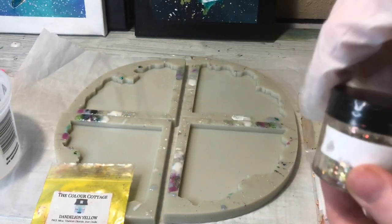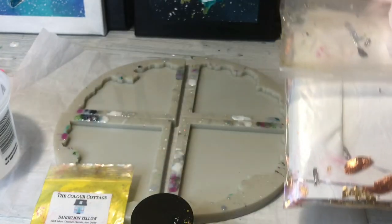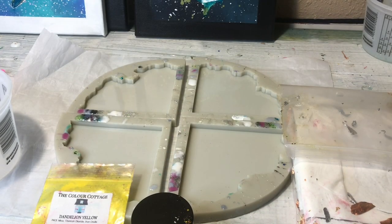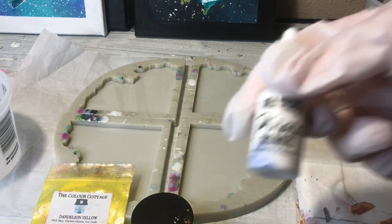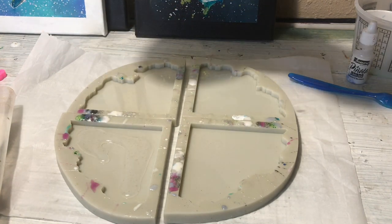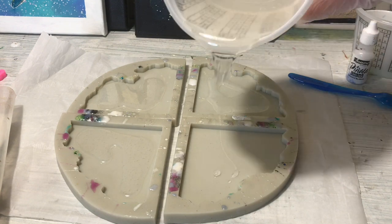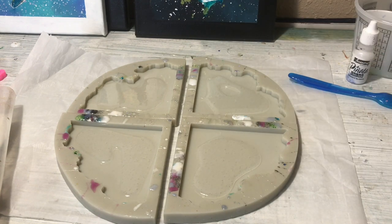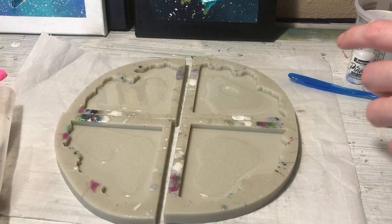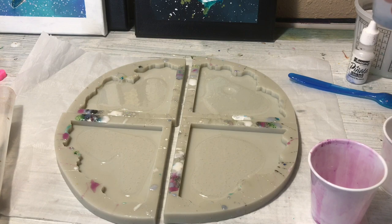I didn't have this glitter before though. This is the Starlight Glitter from Laura's Art Corner. This is my Satin White Acrylic Paint and Gold Leaf Pinata White Alcohol Ink and my Dandelion Yellow Mica Powder was the first one. All of that is the same from the other coaster set though, so I think I did a pretty good job of remaking them. Today in these coasters I'm using Stone Coat Resin — it's the regular Stone Coat Countertop Resin — and if you guys want to check out any of the materials I'm using, you can find them in the description below under the materials list.